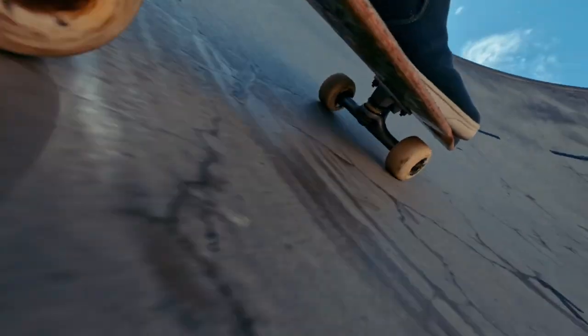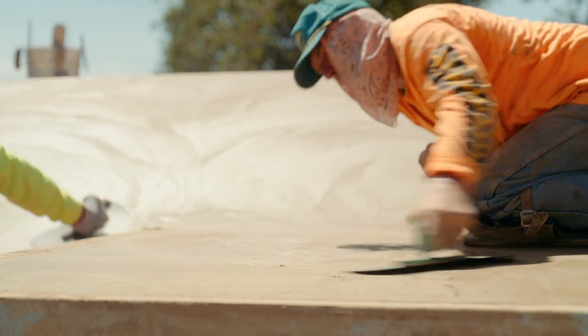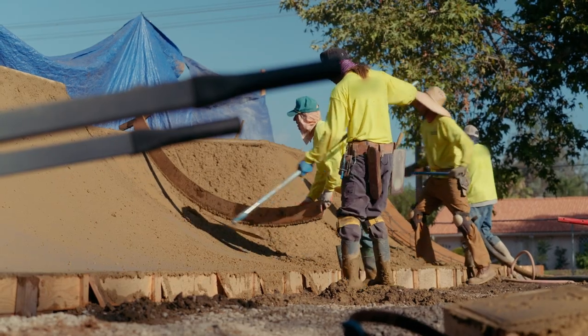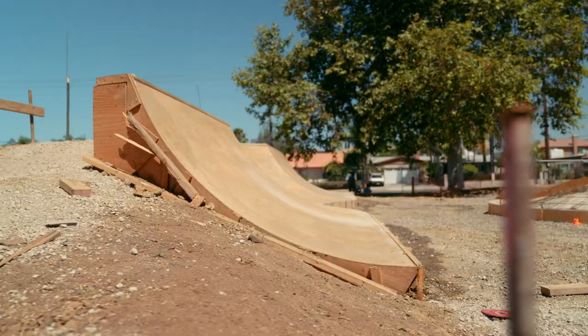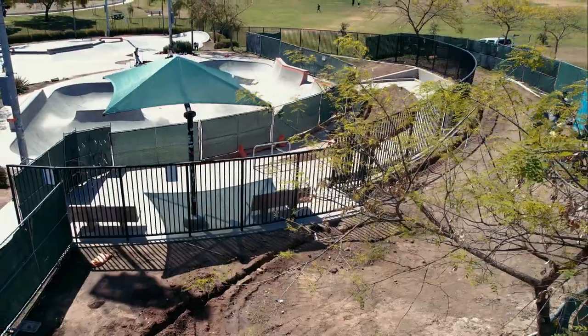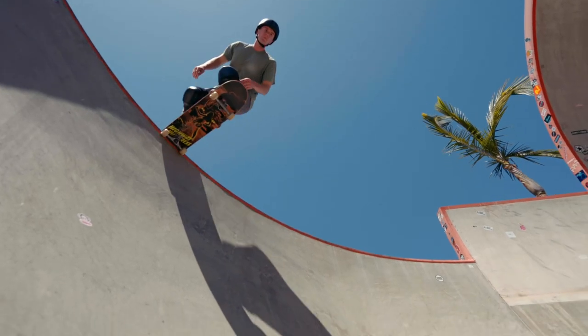Because skateboard wheels are so sensitive, smoothing the concrete to near perfection is key. This process will be repeated until the entire park is covered with concrete. The completed skatepark is coming together. After finishing touches like landscaping and shade coverings are installed, all that's left are some skaters to finally skate it.